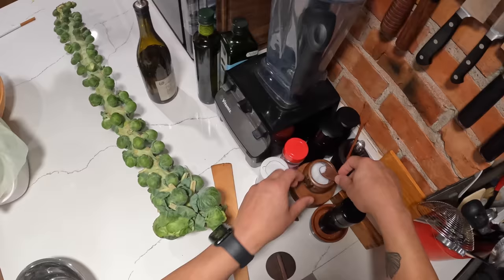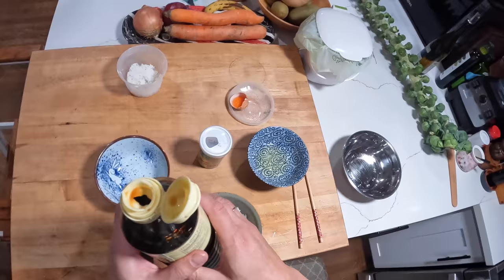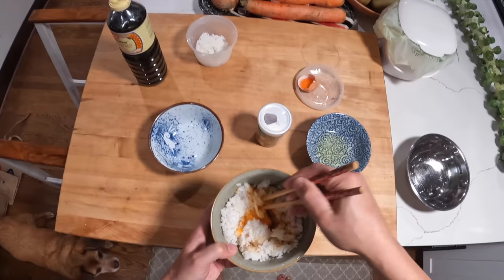I'm going with a tiny dash of MSG. I use about a quarter of the amount of MSG as I would salt. And of course you don't have to use any MSG at all if you don't want to or if you're uncomfortable with it. And a little drizzle of light soy sauce. And that's basically it — now we're gonna mix this all together.